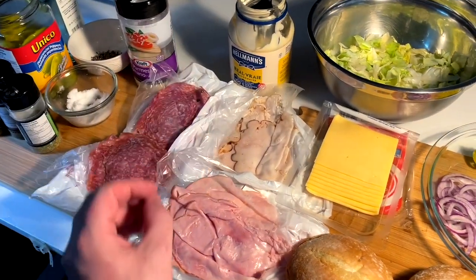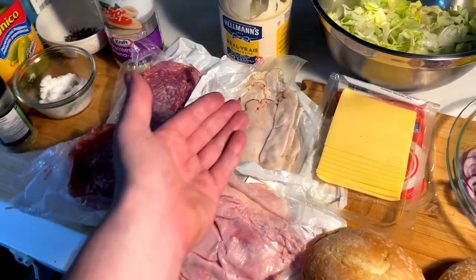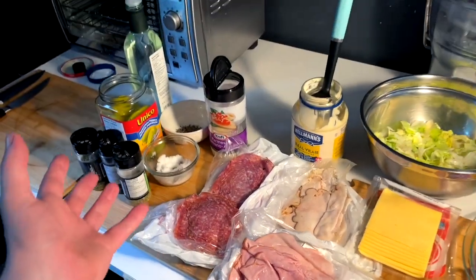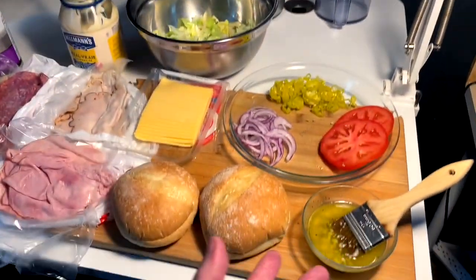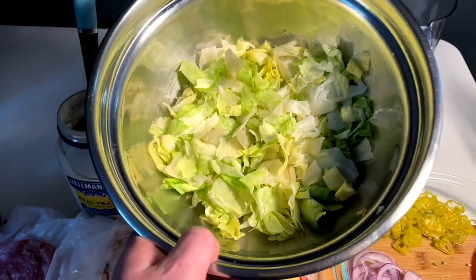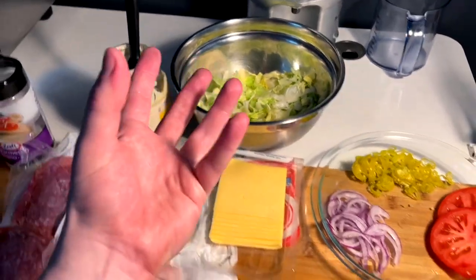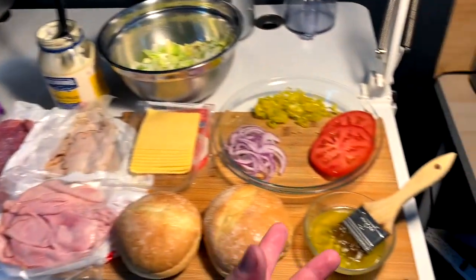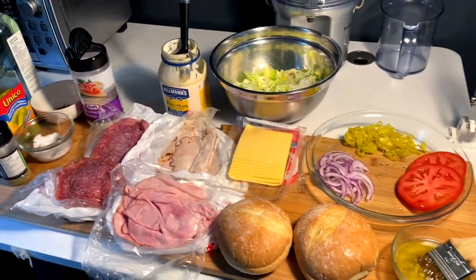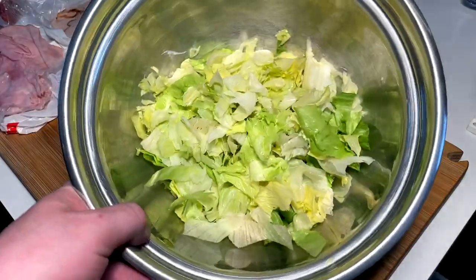I don't like capicola, I don't like prosciutto — prosciutto reminds me of pee, it smells like pee. So we're going with turkey, ham, two salamis: Hungarian and Genoa. I got all the rest of the fixings laid out, but really what we have to do first is make the grinder salad — the lettuce thing that makes it nice and saucy and flavorful.